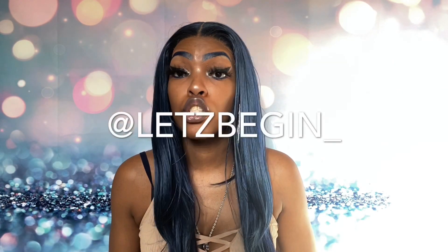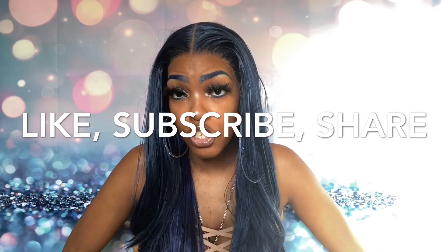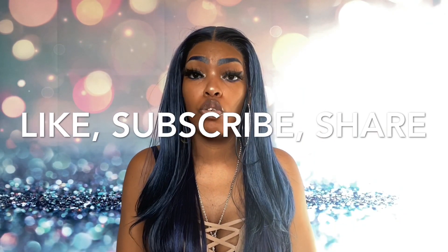By the time y'all see this it will be Sunday, and I'm still gonna have her on. What I will suggest to you guys is that you better follow me on Instagram — Let's Begin underscore — so you can see the different looks. I think you guys should get it. I thank you guys for watching. Make sure you guys like and subscribe. I appreciate you supporting your girl and showing me love. If there's any videos that you would like to see, let me know. Till next time.